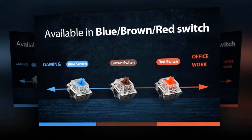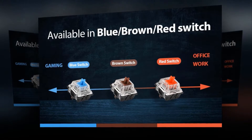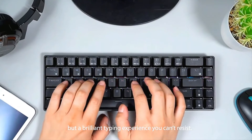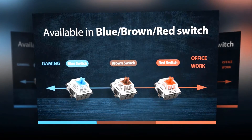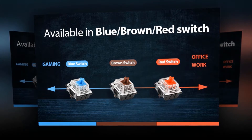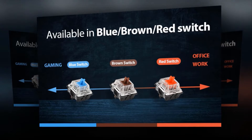It also has a brown switch that offers a slider, quieter feel and is easier to trigger than blue switches — better for typists because of its tactile feedback. Furthermore, it has a red switch that offers smoother, quieter, and faster tactile feedback than brown switches, making it especially popular among gaming enthusiasts. These red switches are also among the best switches for office use.